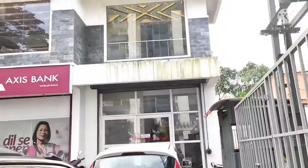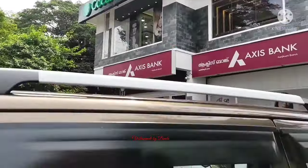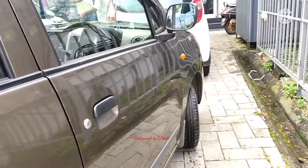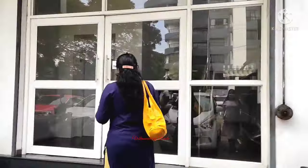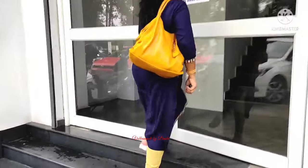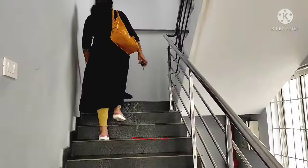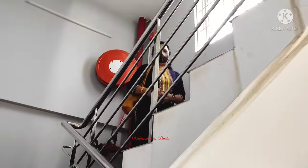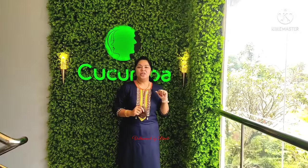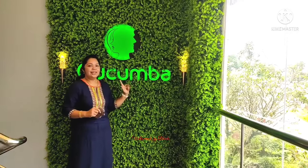Let's get started. Hi dear viewers, welcome to every video. I am here at the Cucumba Hair and Beauty Family Salon.